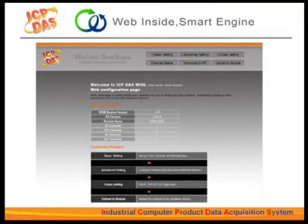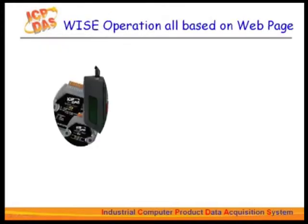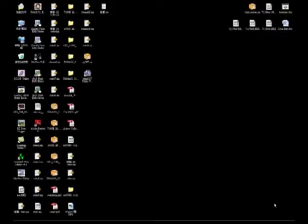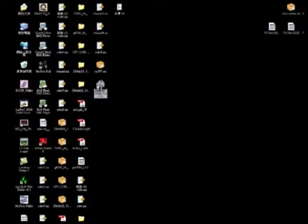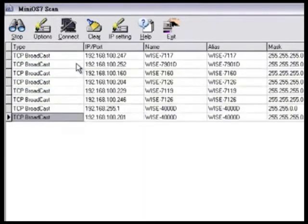In this section, we will show you how the WISE series works. The operations of the WISE controller are based on the web page interface. Before making a connection to the controller by Ethernet, you will need to know the controller's IP address. We provide a software tool called MiniOS7 Utility — install this tool on your PC and it will auto-scan for all WISE controllers connected, automatically finishing the IP settings.